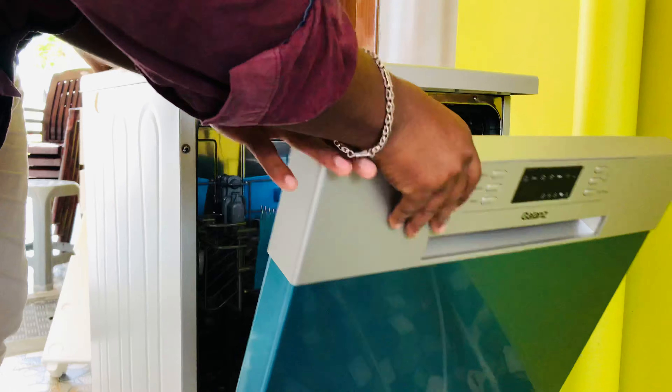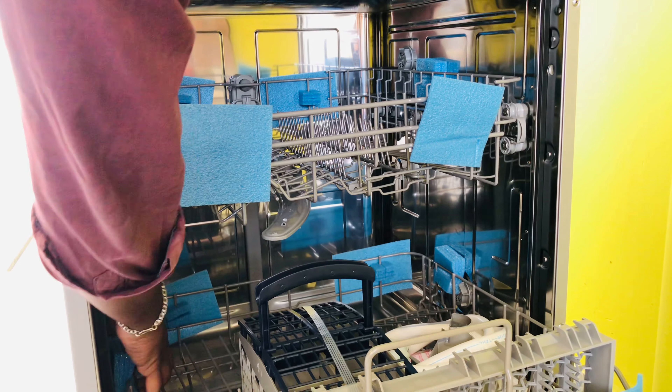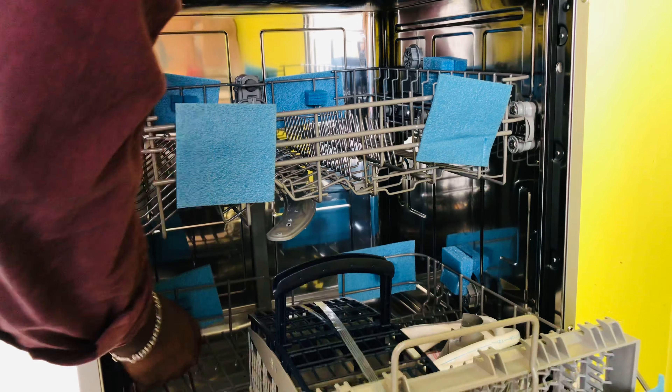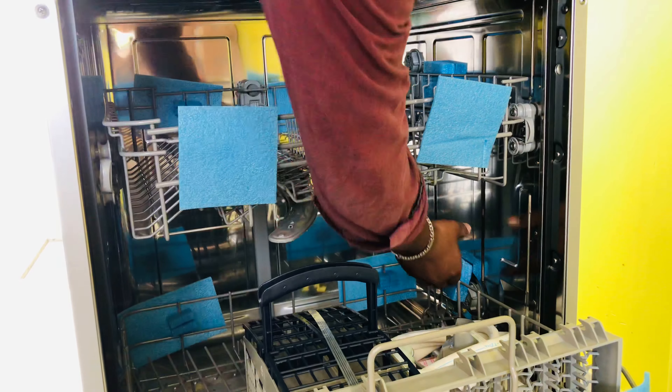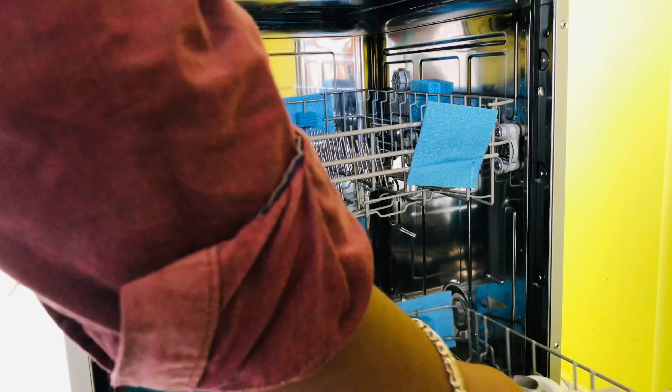If you open it on top, it will open like this. If you see the inside of this product, we have to place the items in there and we need to wash with hot water — 80 degrees of hot water will be used to clean our dishes.